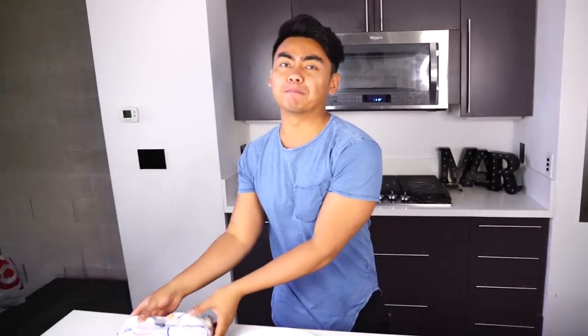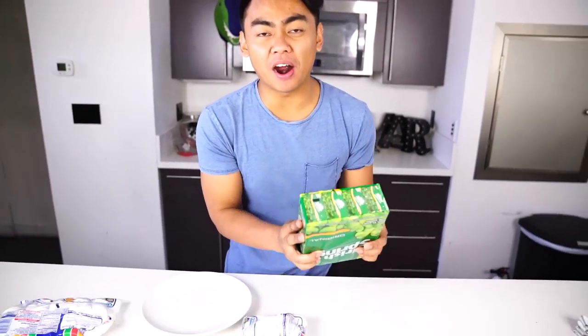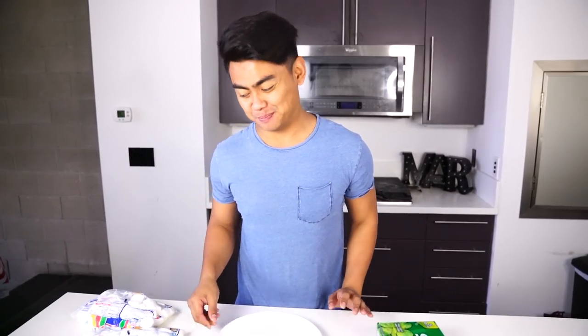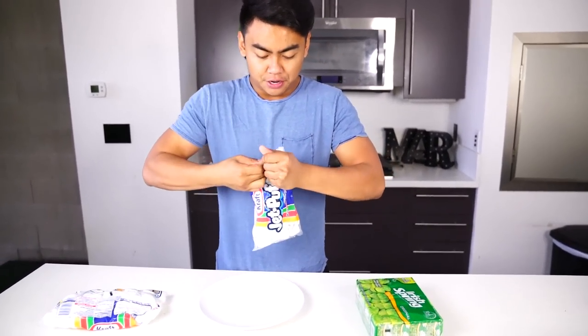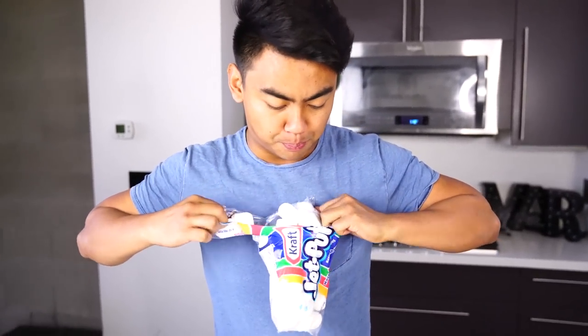What's up YouTube, welcome to Guava Juice 2! So today we're gonna do some experimenting with the microwave. I heard that marshmallows and bar soap do some extraordinary stuff in the microwave, so today we're gonna try that out and see what happens. Let's try the marshmallow first — we have some normal, regular puffy marshmallows.